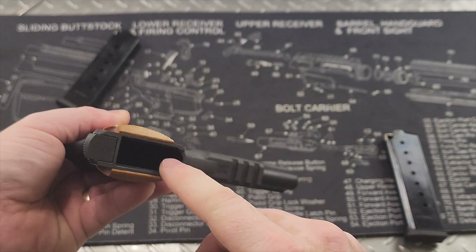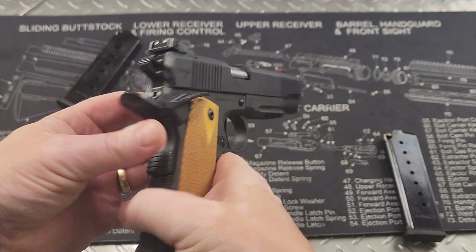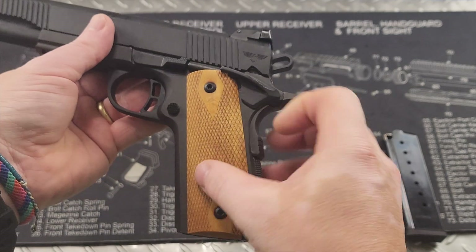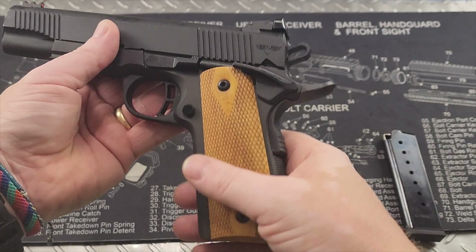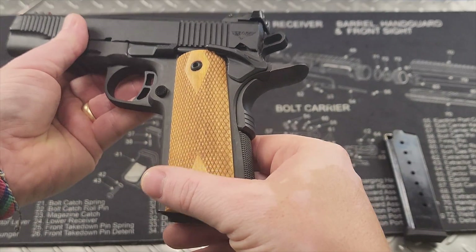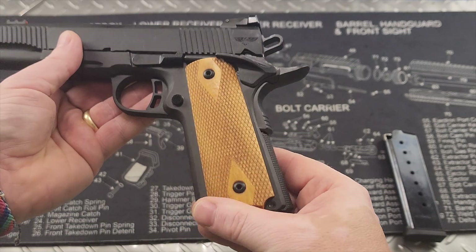Obviously you've got your magazine well here. You have these kind of brown, almost orangey grips on here — they are wood. You can change these out to anything you want by just removing the screws and switching them out to any other 1911 grips that you like.